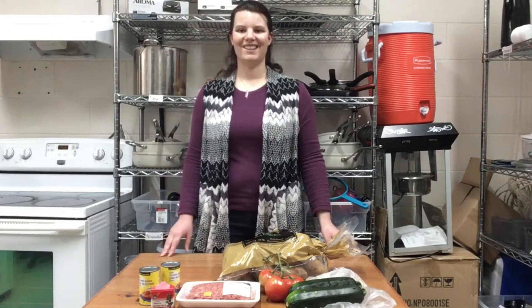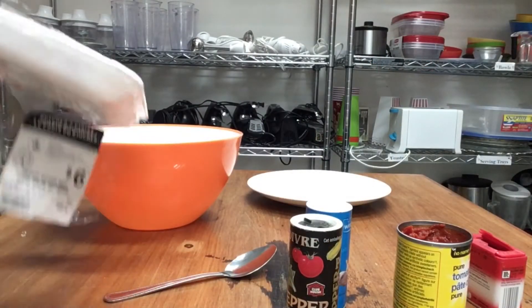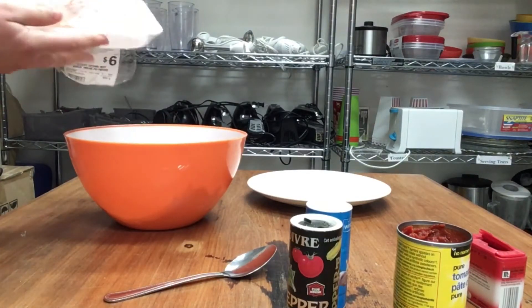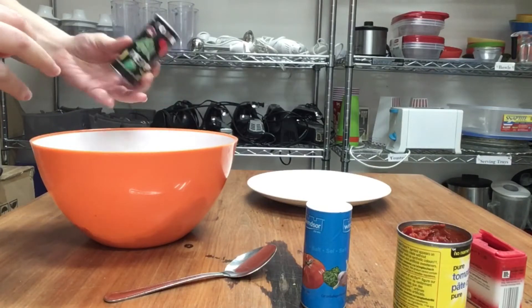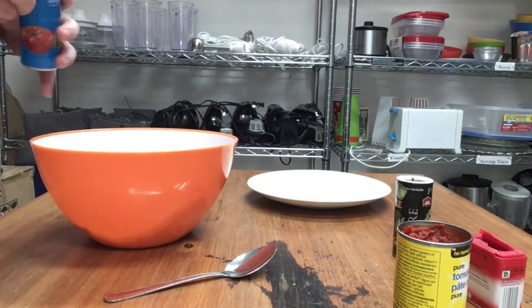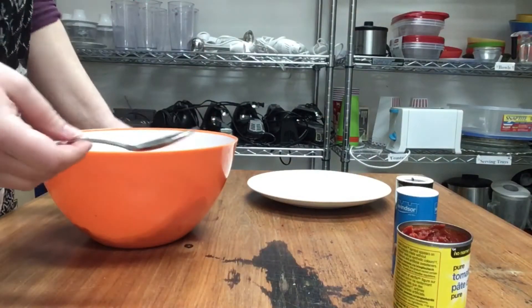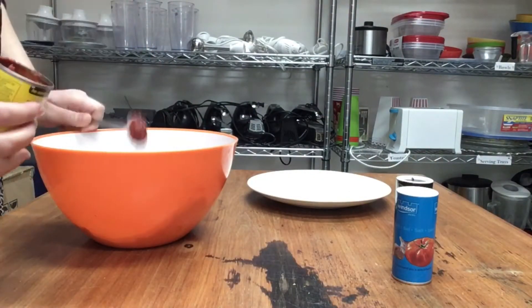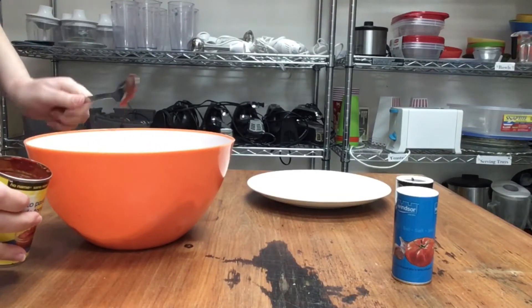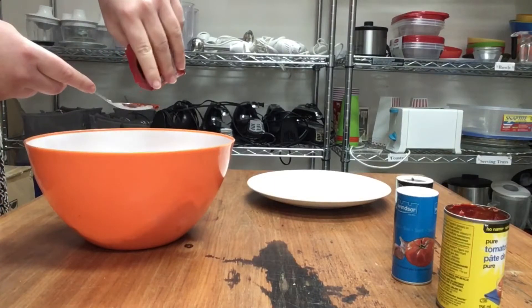Let's get started. Preheat your oven to 350 degrees Fahrenheit. Then in a bowl, add one and a half pounds of ground beef, or ground meat of your choice. Then add a pinch of salt, pepper, and allspice. You can also add a little bit of tomato paste to add a little extra flavor.